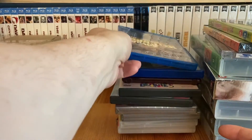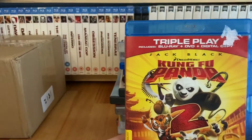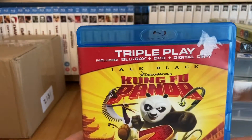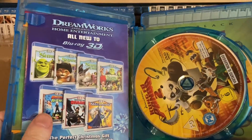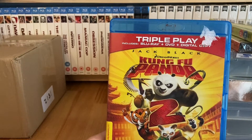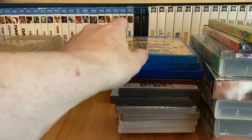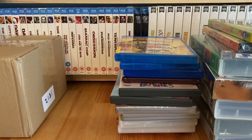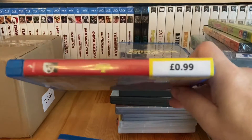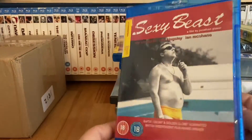From Cash Converters over a couple of separate trips: Kung Fu Panda 2 - a triple play with DVD, digital copy and Blu-ray on a couple of discs. That was 99p. Then Sexy Beast for £1.25 - I do have this on HD DVD but for £1.25 I had to grab it on Blu-ray. I haven't checked but I think I might have Kung Fu Panda 1 on 3D. I like these films; the third one wasn't as great but they're not bad.